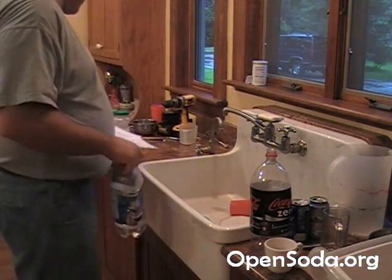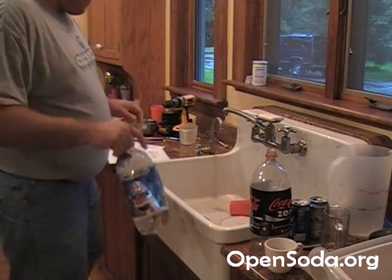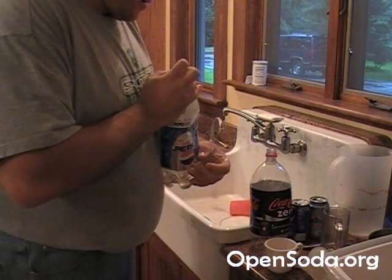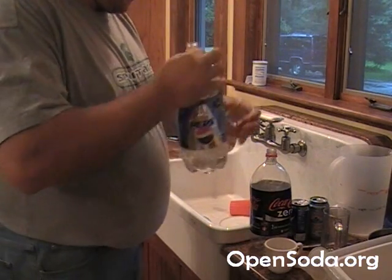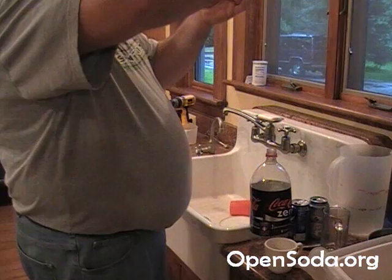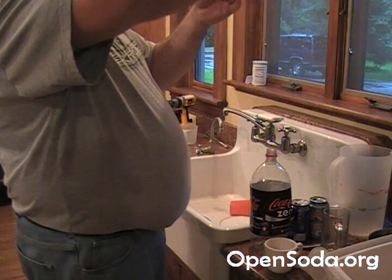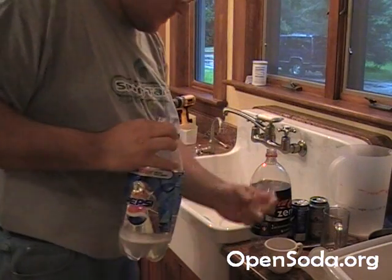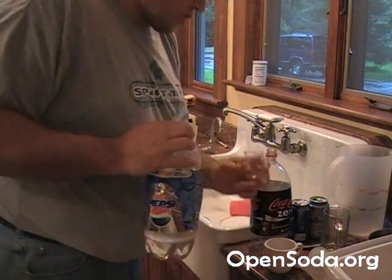I'm going to measure about 10 milliliters of this into the mix. This is a test batch, so I'm not going to be too careful here. There's about 10 right there, so I'm going to put that into our emulsion.